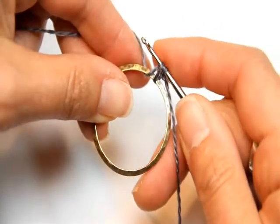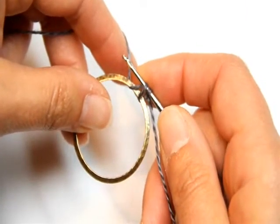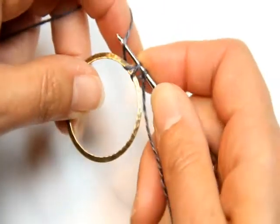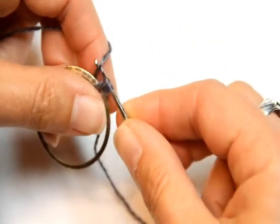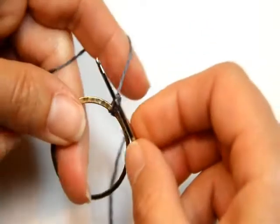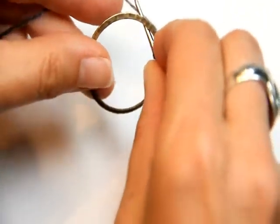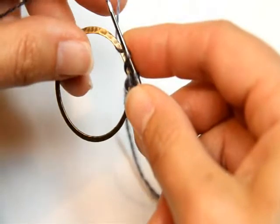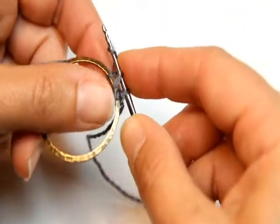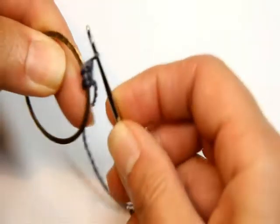Now you have two loops on your hook. Then dipping behind the ring, yarn over again and pull it through both the loops on your hook. Let's do that again: go inside the ring, grab a yarn over, make a yarn over over the hook, and pull both of those loops through.